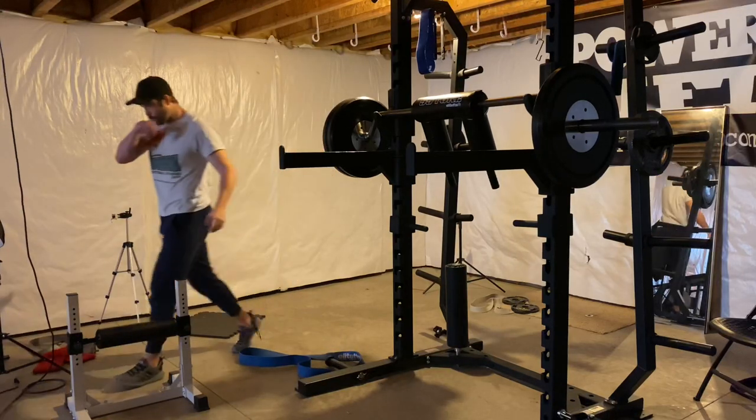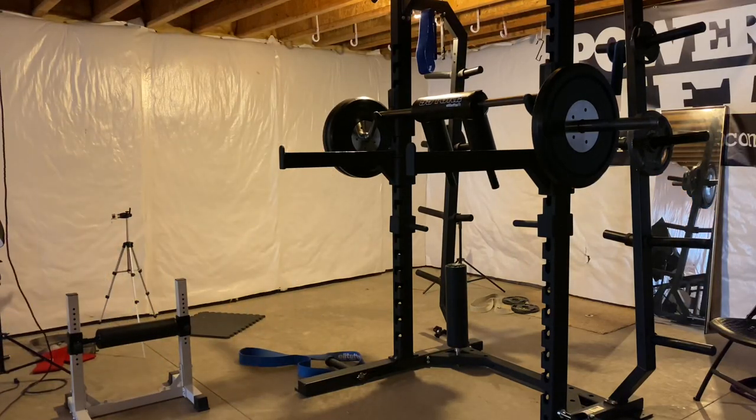All right, we have a workout today. I haven't actually — I lied. I was gonna say I haven't been working out. That's not true. Last couple of days, I haven't been working out.